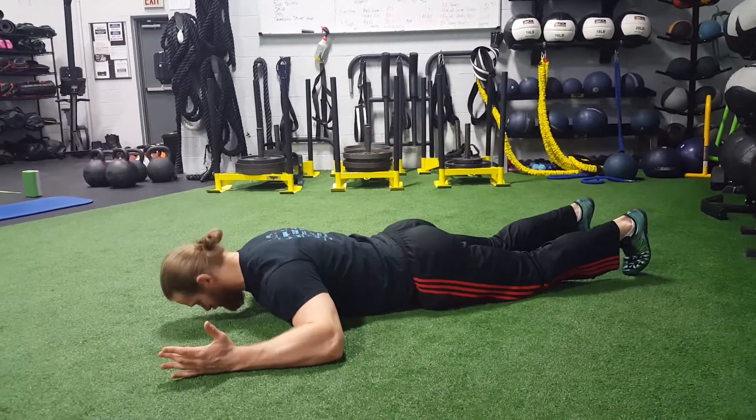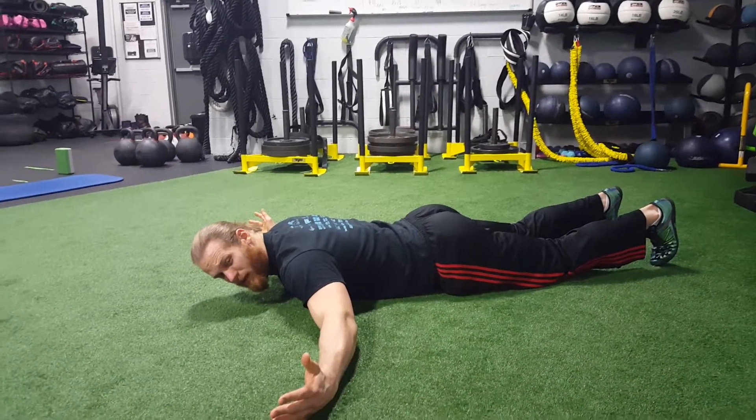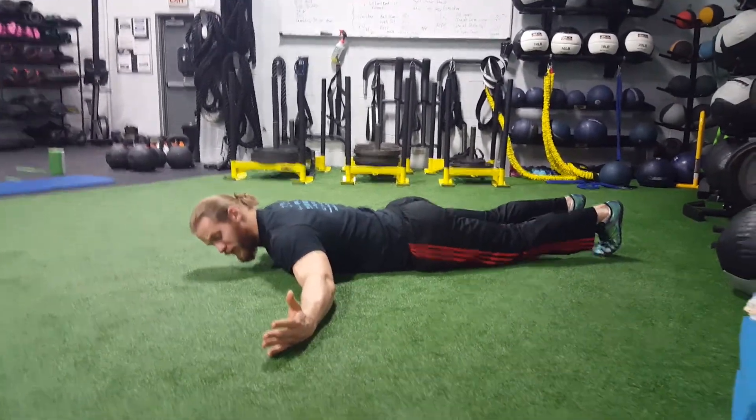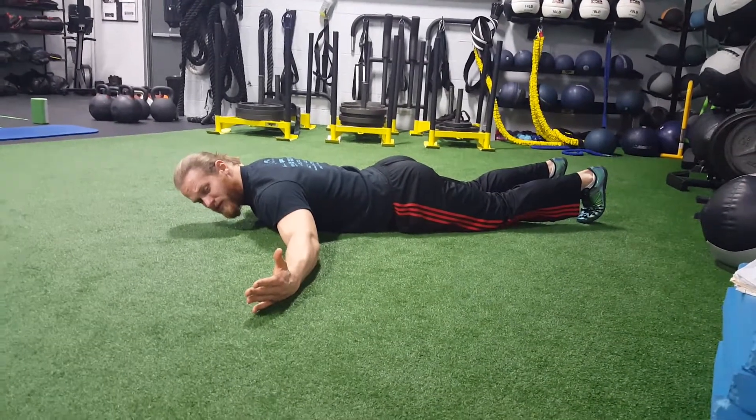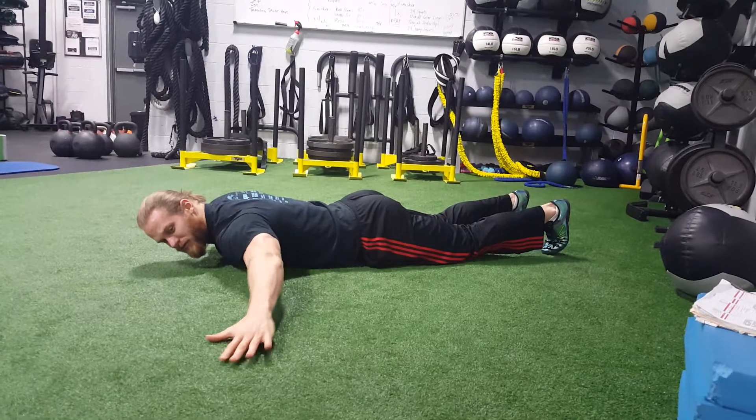Rather than being a normal W position, it's like a wide capital W, so there's only a tiny bend in the elbows. We're going to do three positions: thumbs up first — external rotation — then neutral with palms down, and then internal rotation with thumbs down.